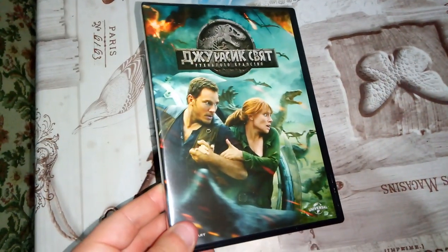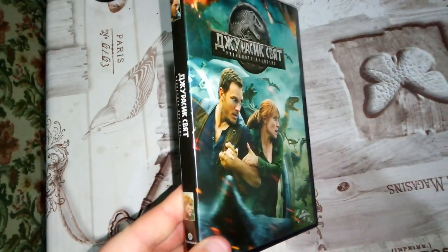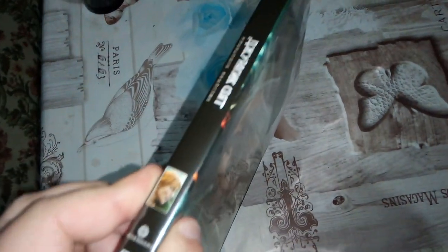Here we go. So this is the front cover of the DVD. Looks awesome. Sadly the movie is not that good, but oh well, for the collection. This is the spine.